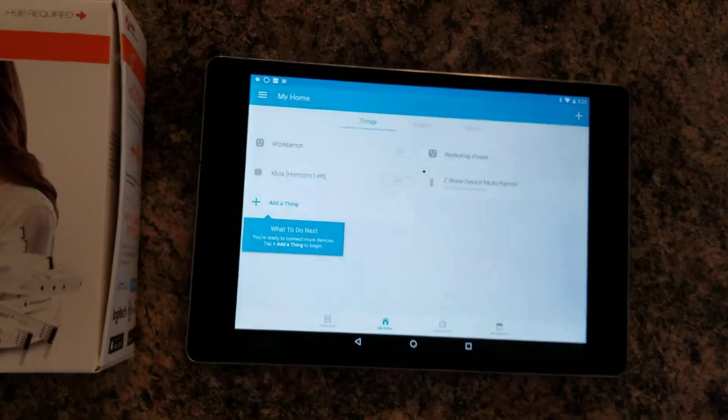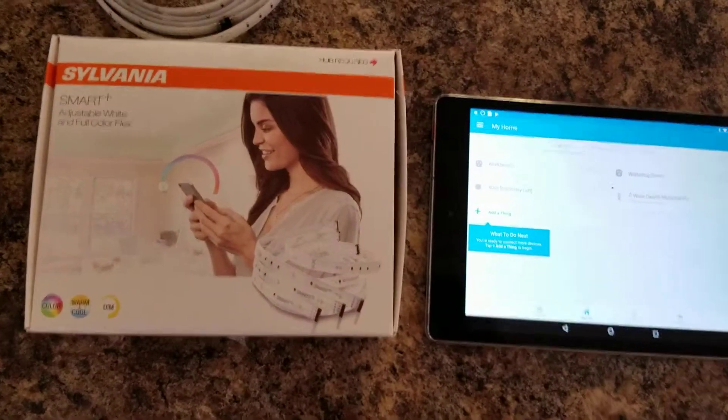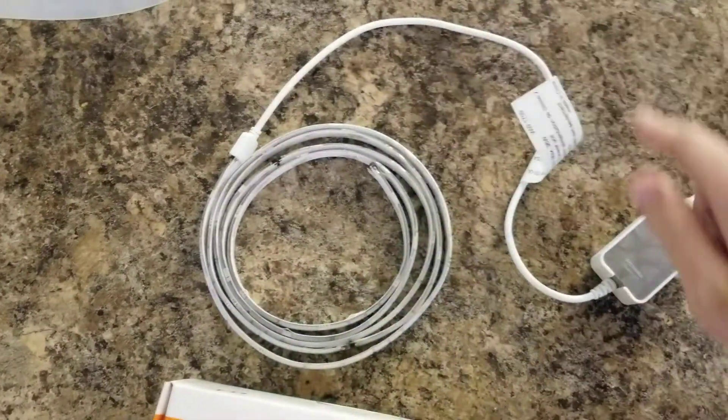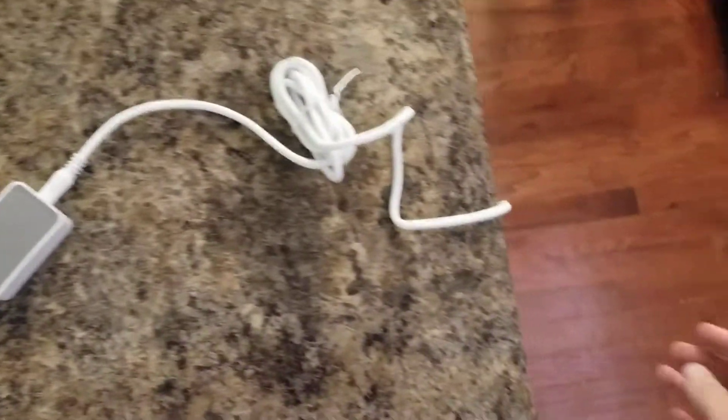The first thing we're going to do is pair this to SmartThings. I just took it out of the box a minute ago and haven't connected it to power yet. I just connected all the pieces together — we've got three strips, and then this connects to the power. This is where the Zigbee radio is, and then we've got our power brick.